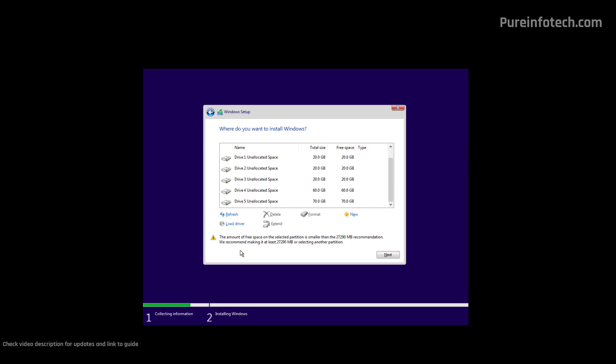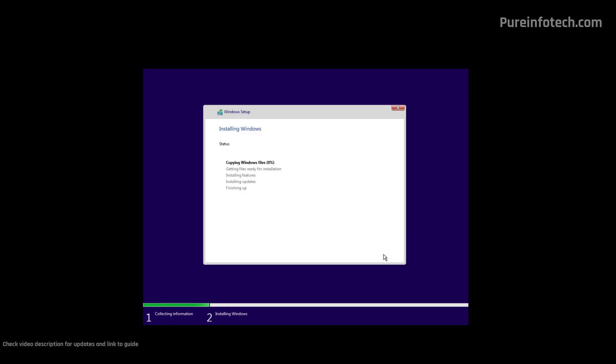This is a computer I use for testing, so I do have multiple hard drives. I'm going to install Windows on this drive — I just need to select it and then click the Next button. During the installation process, the system is going to create the necessary partitions and proceed with the clean installation of Windows 10. Then just click Next to continue.